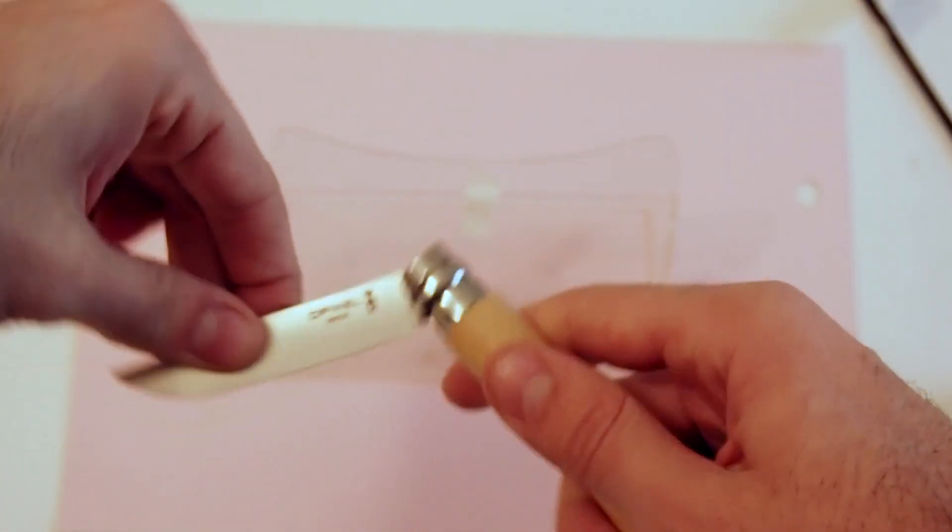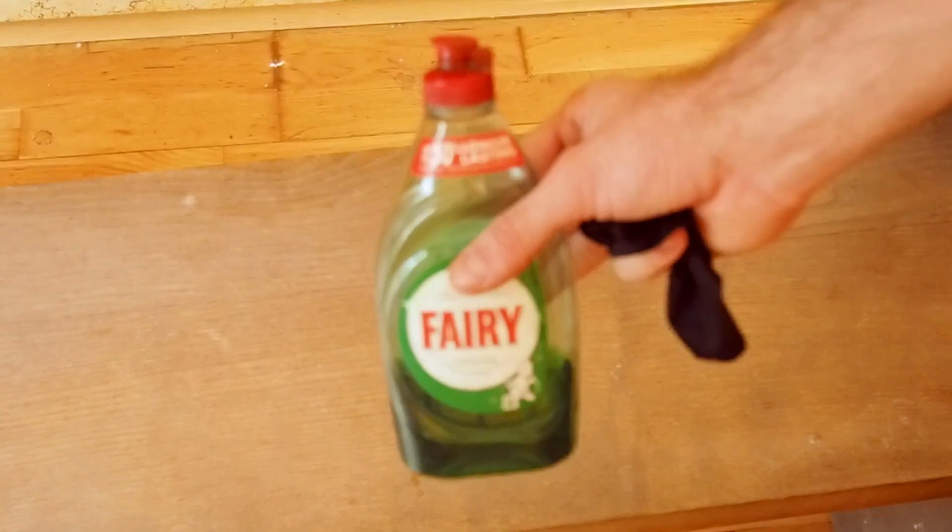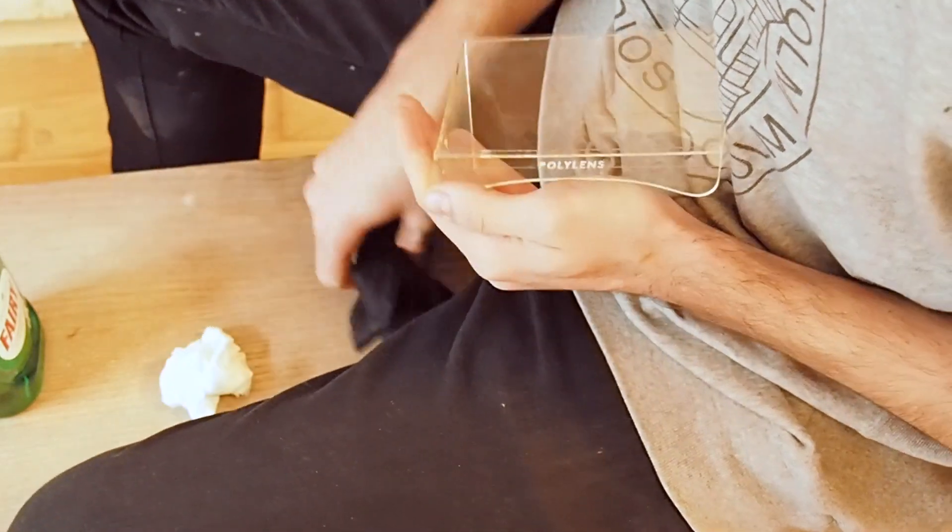Use a knife to remove any pieces of film that are left on the laser cutter. Finally, clean and polish.